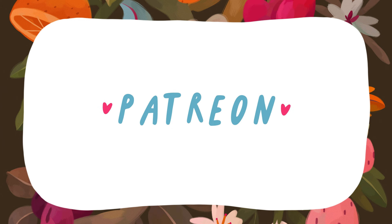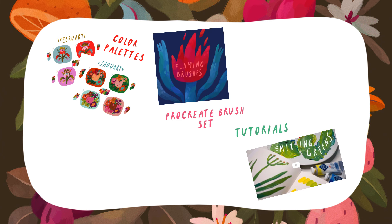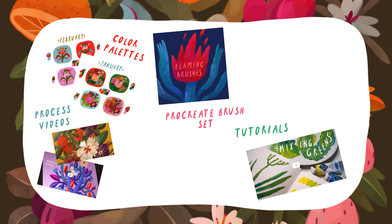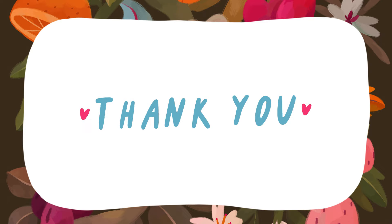This video is sponsored by my Patreon. Here are some things you can find there: color exploration posts for your inspiration, tutorials, my textured brush set for Procreate, long process videos, digital art prints, exclusive sketches and more. I would be happy to see you in my tiny creative community. There's no pressure of course. Thank you so much for your attention and now let's get back to the video.